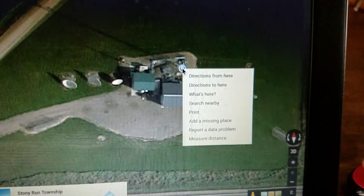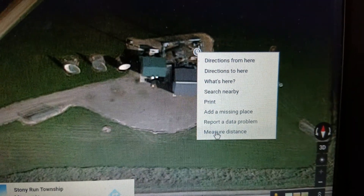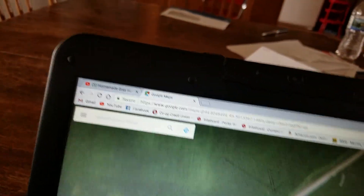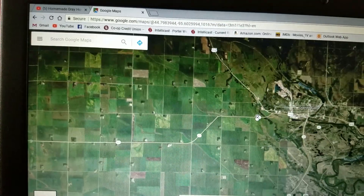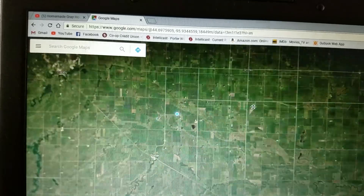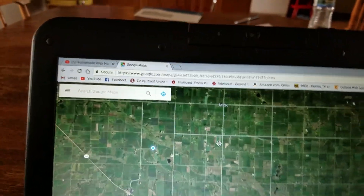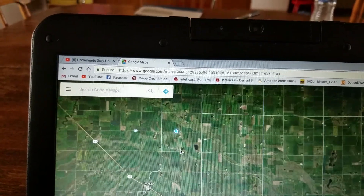I'll drop a point right here, right-click on it, and then go down to Measure Distance. I can now go back to my home. I'll zoom it way out and try not to drop another point here — I'll just drag the map over to where I am at.